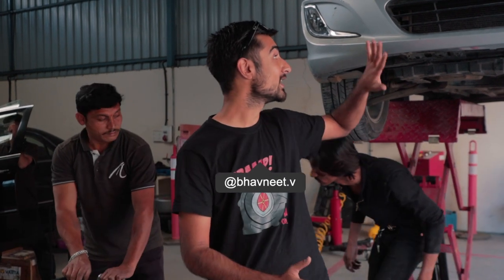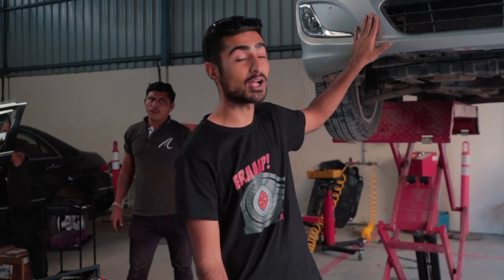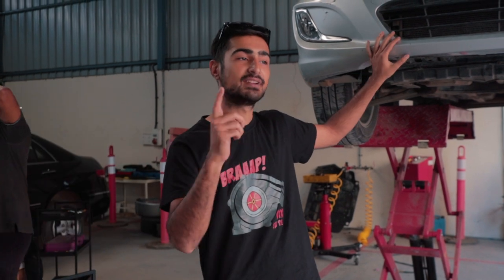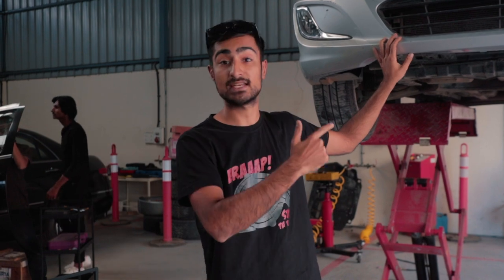Hey guys, welcome to the Drivers Hub and welcome to another episode of Road to Valley Run. Today we're going to be doing part 2 for our Verna. Sorry, I forgot to film the fitment of the downpipe, but we have our downpipe fixed and we have a problem — there is a leak in the downpipe, so we're going to be taking it off and seeing what we can do with it.